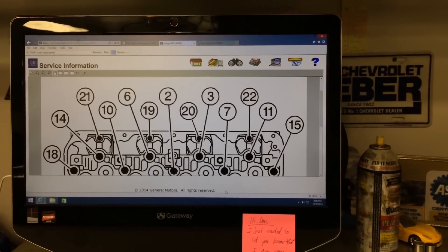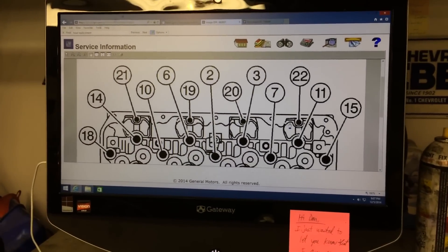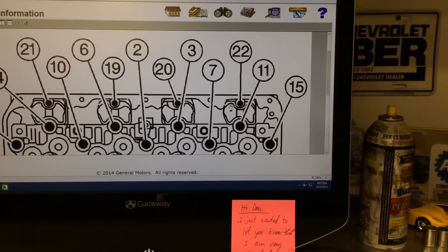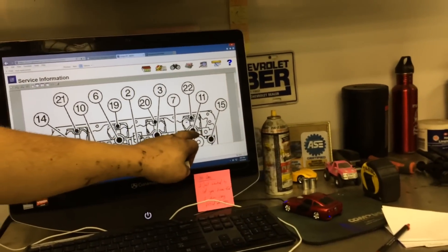So I'm at number 7, the center. Right there at the 15. Hold on — 15, 11, and then 7. Okay, it's 11? Yeah, 11 is the one that's going to be up. So that one's going to be number 11.